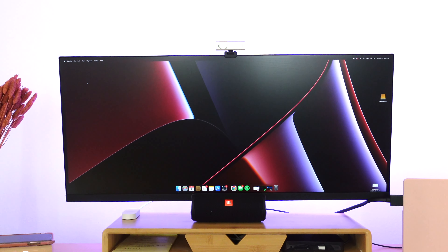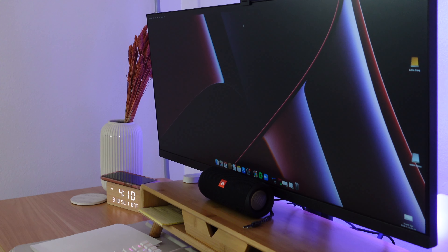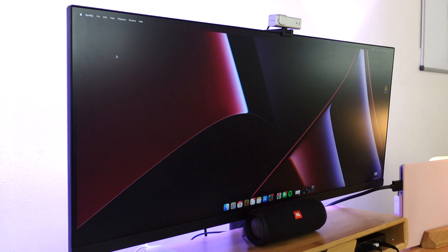That is the end of this long-anticipated desk tour. This whole makeover took me well over a month and I love it so much. I hope you all enjoy this video and I'll see you next time.